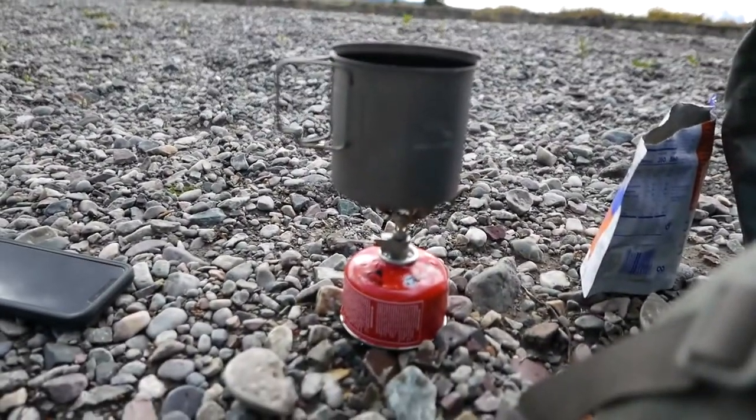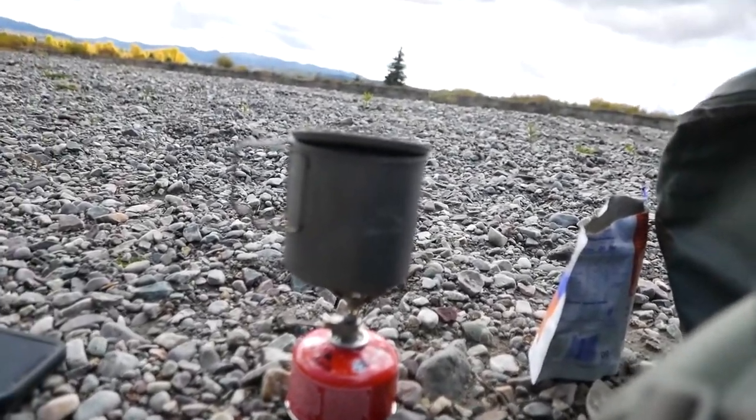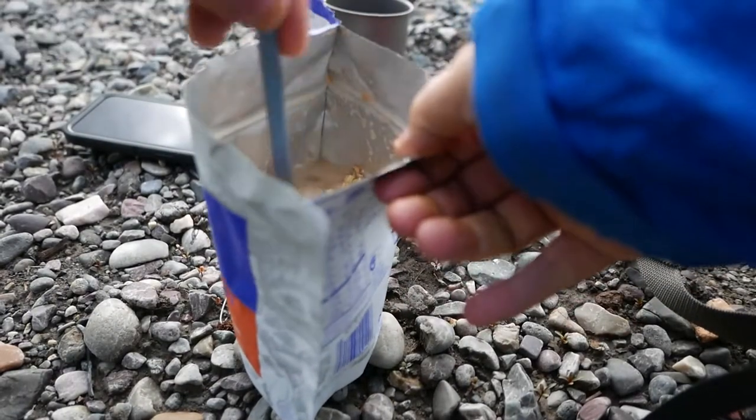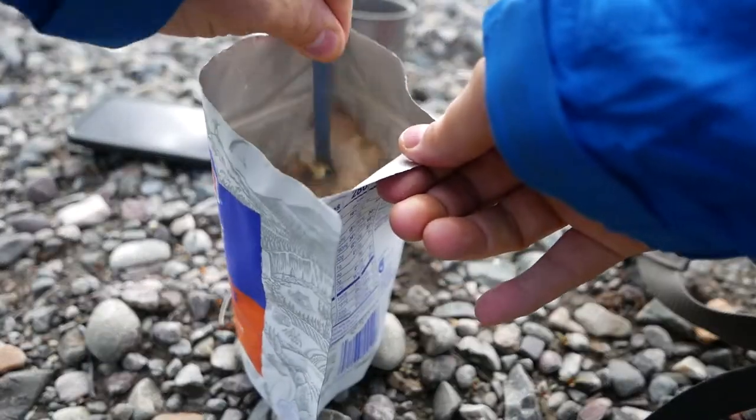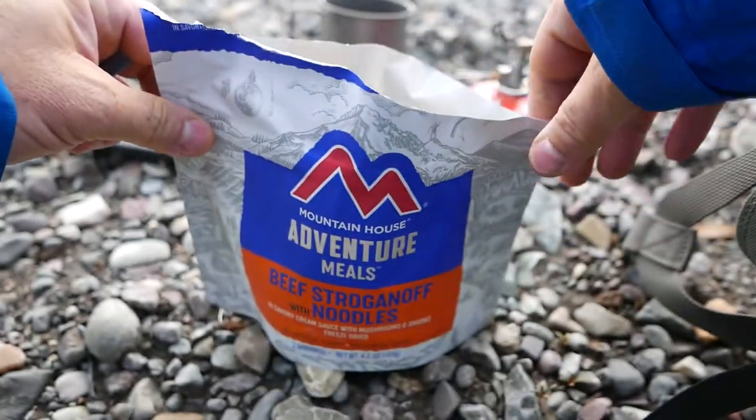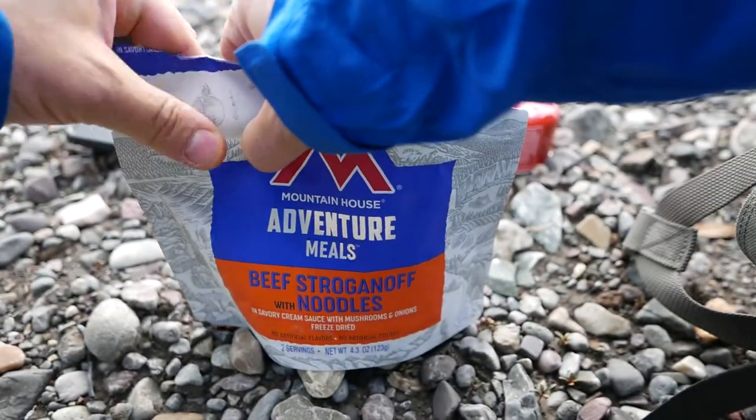Alright, we got boiling water pretty quick there — faster than I thought we would. Now we'll give it a little stir, and we'll let this sit for five minutes after we close it up here.